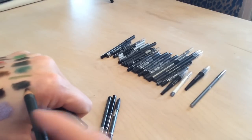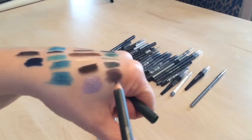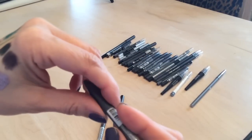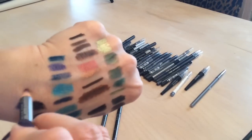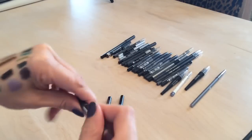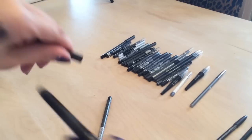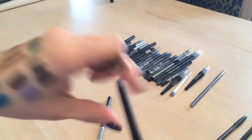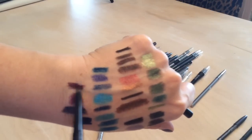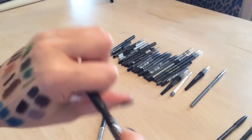I have an aubergine Rialto liner — passing that along. An Annabelle purple — passing that on too, won't wear it. An Avon Glimmer Stick in purple — keeping that one, look how pigmented these are, they're amazing.